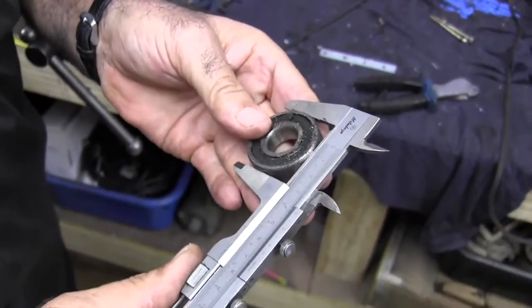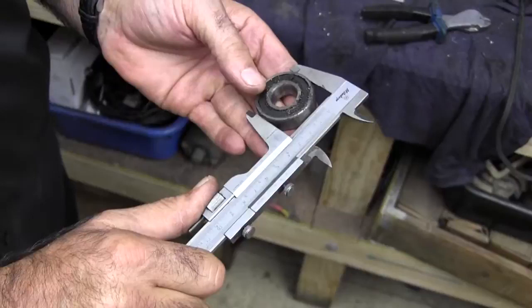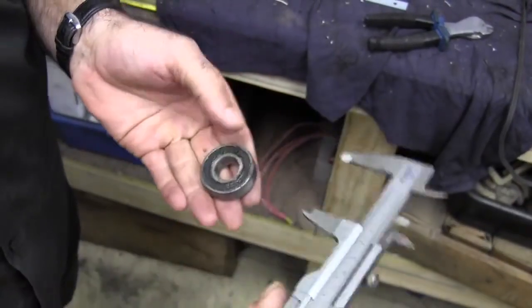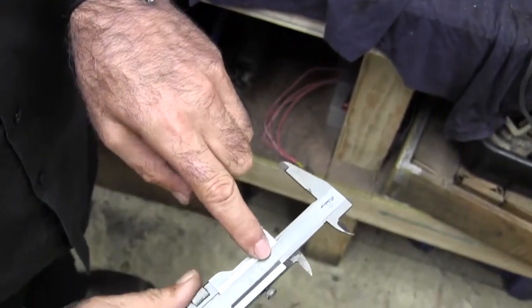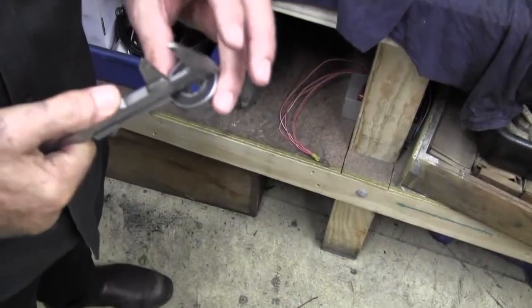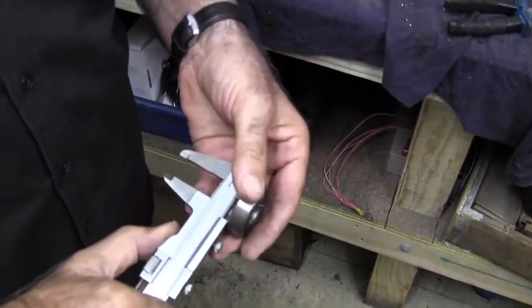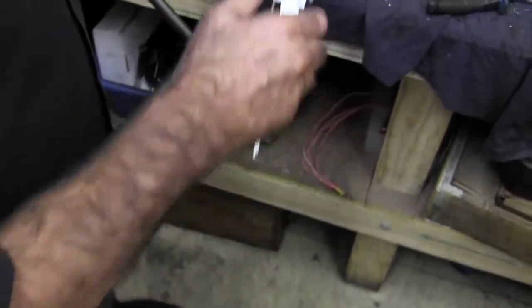And sometimes they've been damaged — for instance, if you've pulled them out of the vehicle, they're gone. That's exactly 400 on the outside, and so when you're ordering them, if you're not sure, there's your inside measurement there. You know the inside and outside measurements, and you also know the thickness.